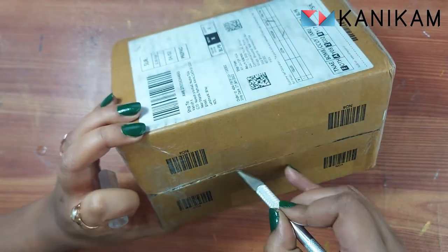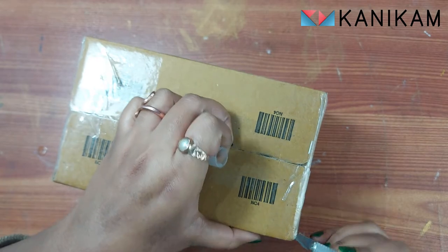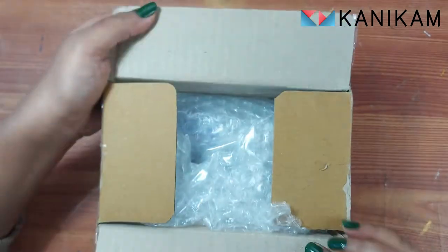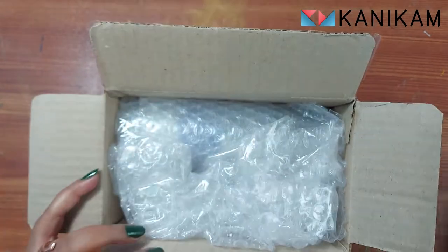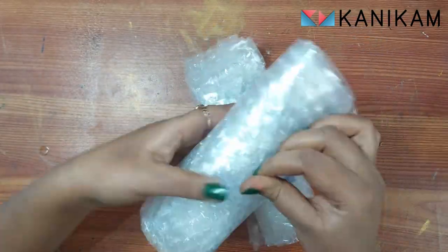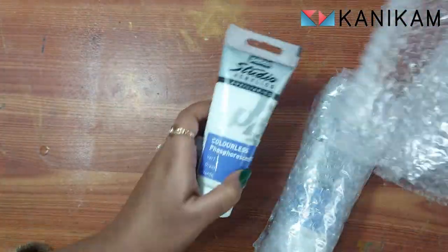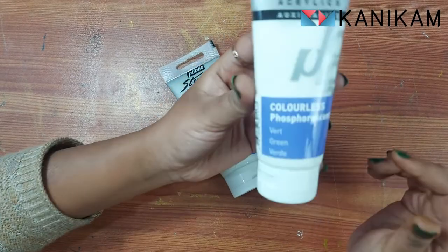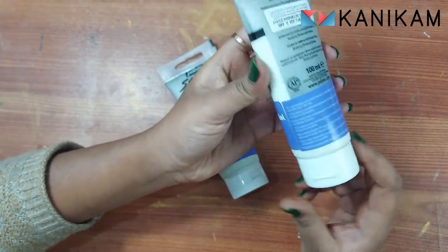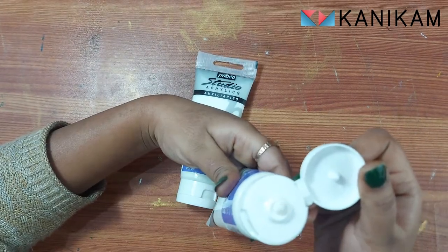Hello friends, in this video we are going to unbox and review a product from Fabio's — colorless phosphorescent gel. I am going to put the link in the description below so if you like you can go and check it out. Let's begin with this video and see what we got. Per tube contains 100 ml and the price of it is 745 rupees.